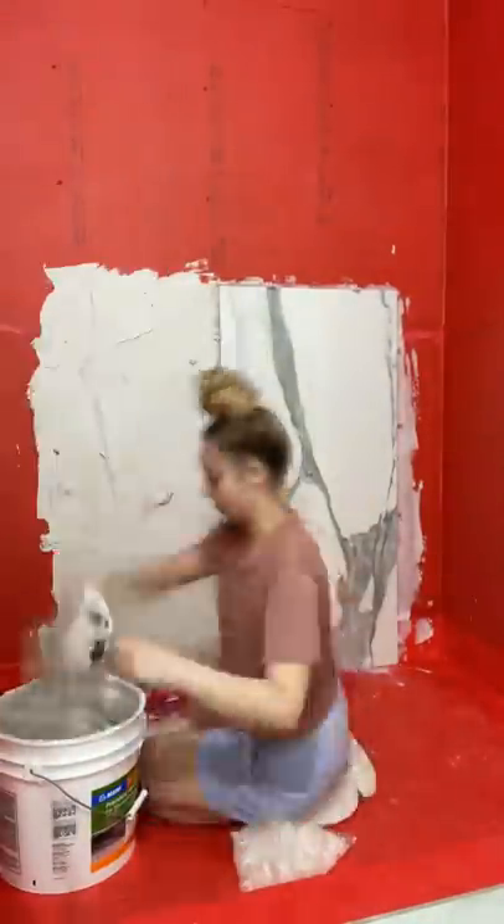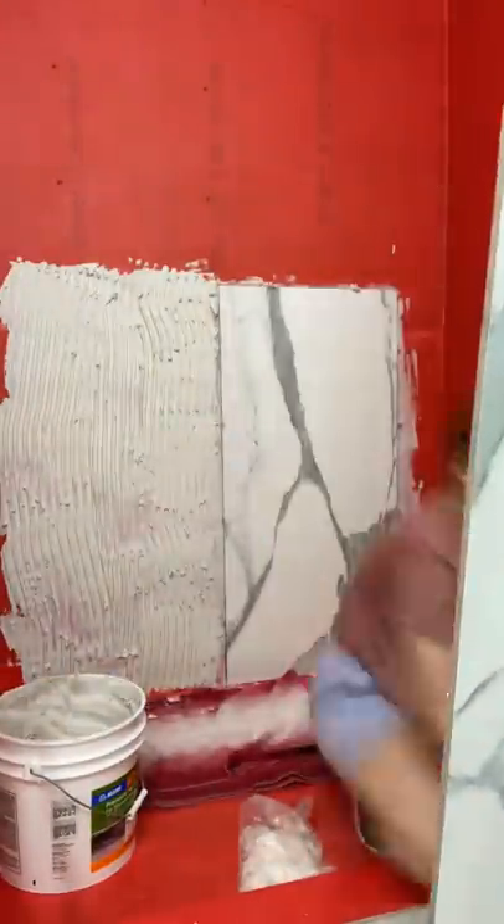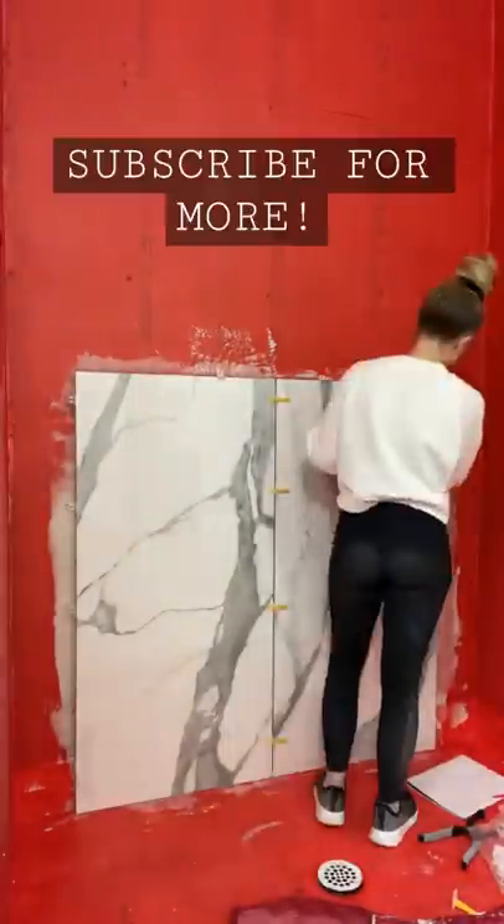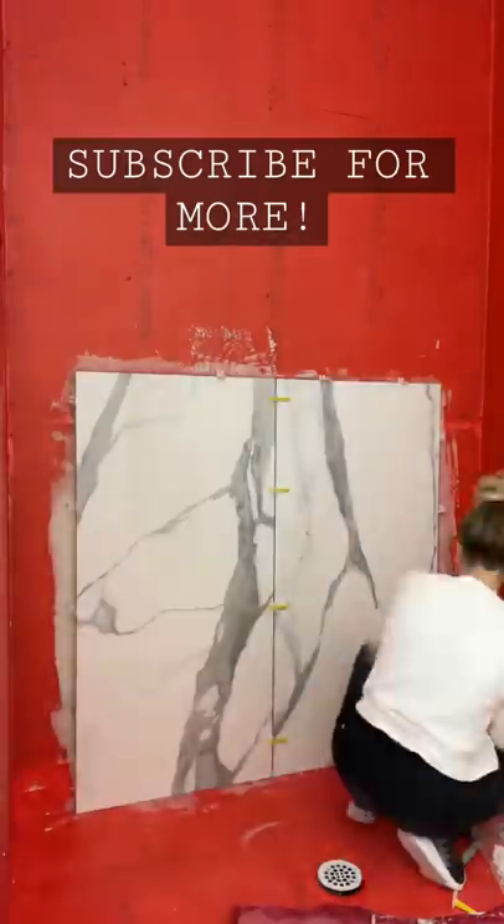I put the mortar on the wall using kind of a score pattern, and more mortar on the back of the tiles. We used those little suction cups to help get the tiles in place — it was definitely still really difficult, but those helped a lot. Then I placed the little spacers in and started to measure out for our next cuts. Make sure to click plus for more.